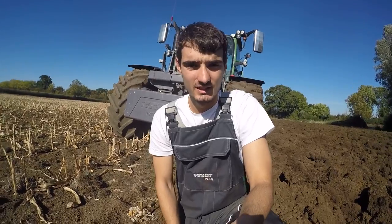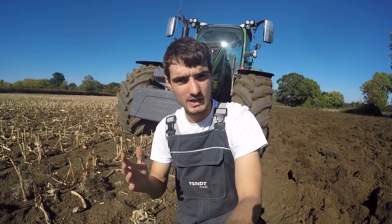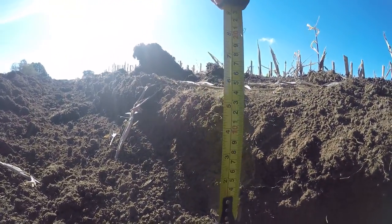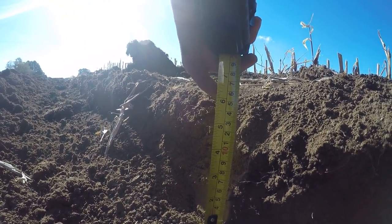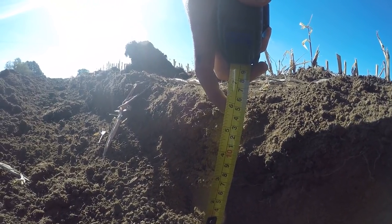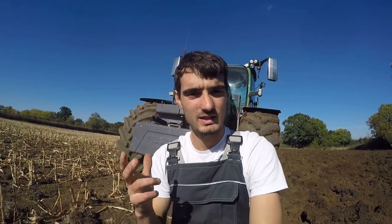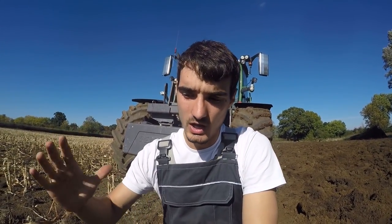Rather than with sprays and chemicals. Here you can see we are ploughing at roughly five and a half to six inches into the soil. This will ensure we get good coverage and we'll have a lot of tilth on the top ready for making a nice seedbed.